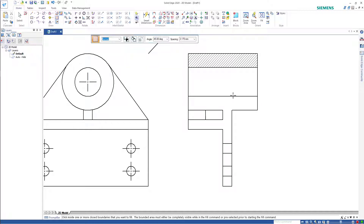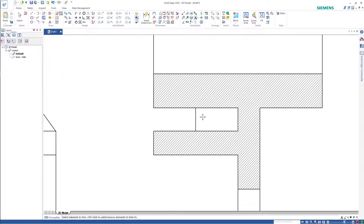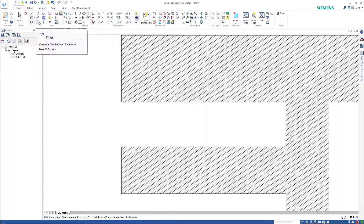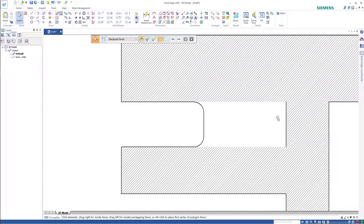Now I'm going to section the component. At the same time, now that I've got the section drawn, I'm going to add a fillet of radius 3 mm as per the drawing. The reason I did it in that order is so I could go back and put in the lines again.